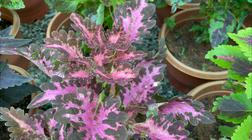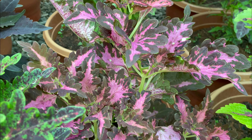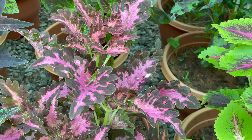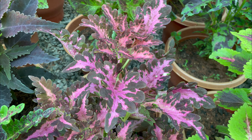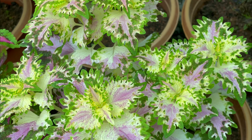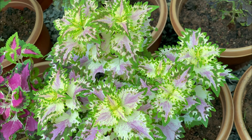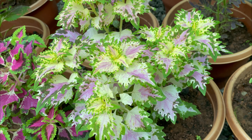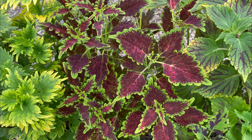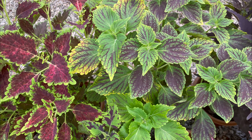I have two questions about this variety. One is regarding the insects. With the two insects, we will use the same insecticide as we can find — the same insecticide applied in the same way.